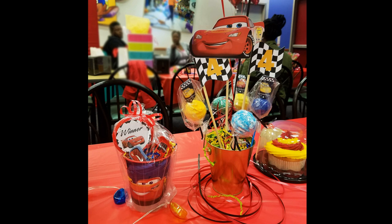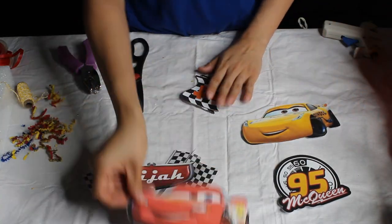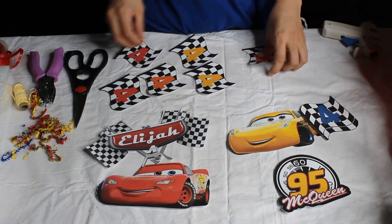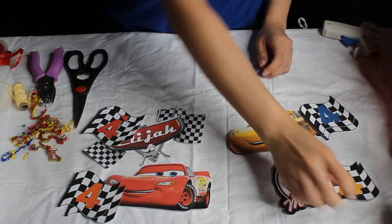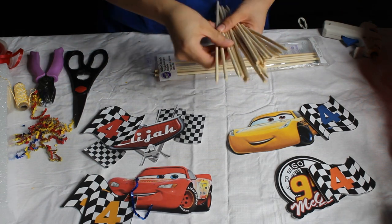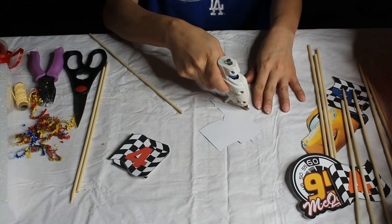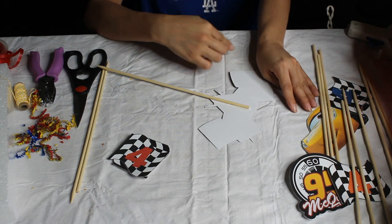Now we're gonna move on to these centerpieces that have the cake pops in them — this was my most exciting thing. I really loved how these came out. I designed them on my Cricut Design Space, printed them, and cut them out with my Cricut. I made four different centerpieces to put all along the tables. You're gonna need bamboo sticks with a pointy end because we're gonna be sticking them in foam. I'm basically just hot gluing them onto the back of each piece, which is cardstock paper so it's a bit stiffer than regular paper.